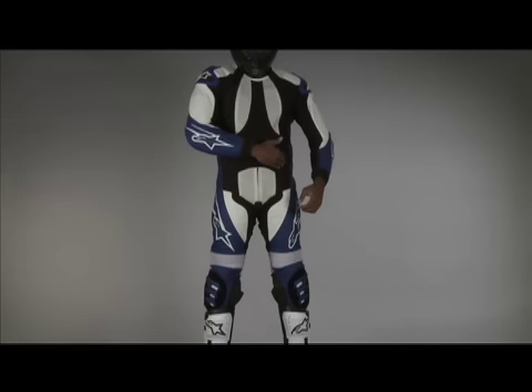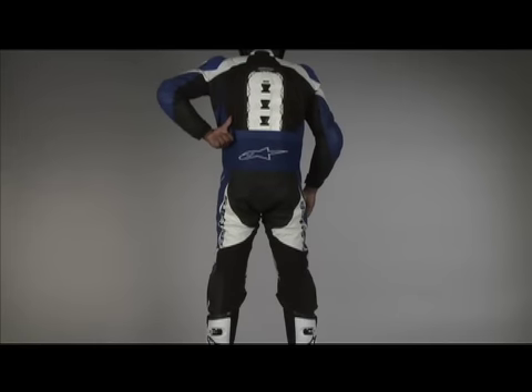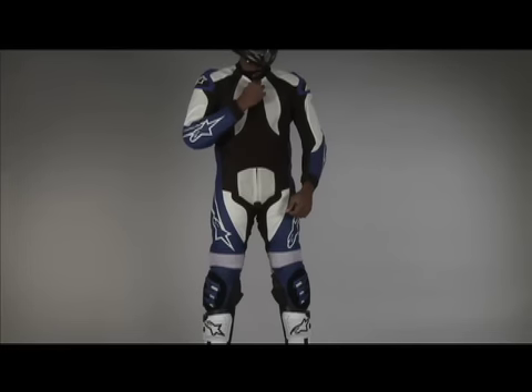Abrasion-resistant mesh panels are on the chest, forearms, lower legs, and back for mobility and ventilation. These mesh panels also keep the suit lighter than the leather road race suit.